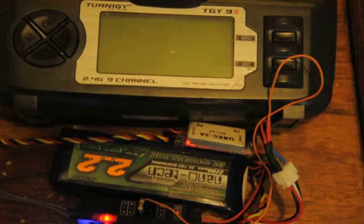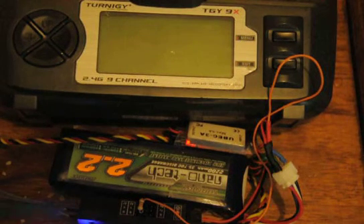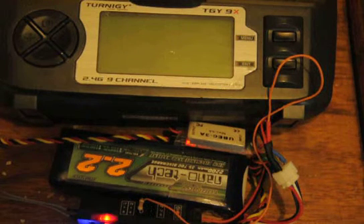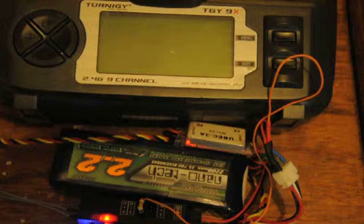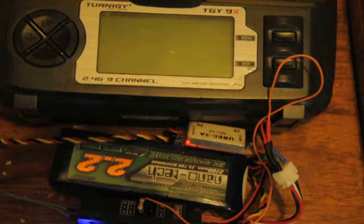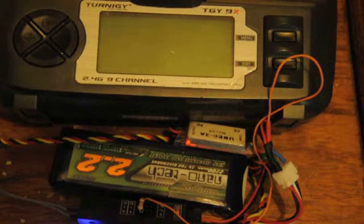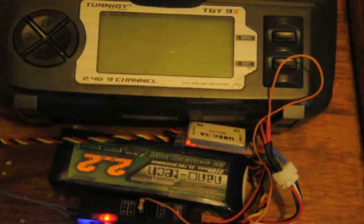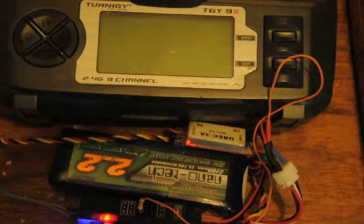This is a Turnigy 9x transmitter fitted with open 9x software. There's a FRSky telemetry unit in the back and a FRSky telemetry receiver, with a three-cell LiPo pack powered from a BEC. Plugged into the A1 analogue port is a plug with a 1k resistor from the input to ground, and through the orange lead to the positive of the balancing plug there's a 3k resistor connecting to that, so we've divided by four and put that result into the A1 analogue socket.